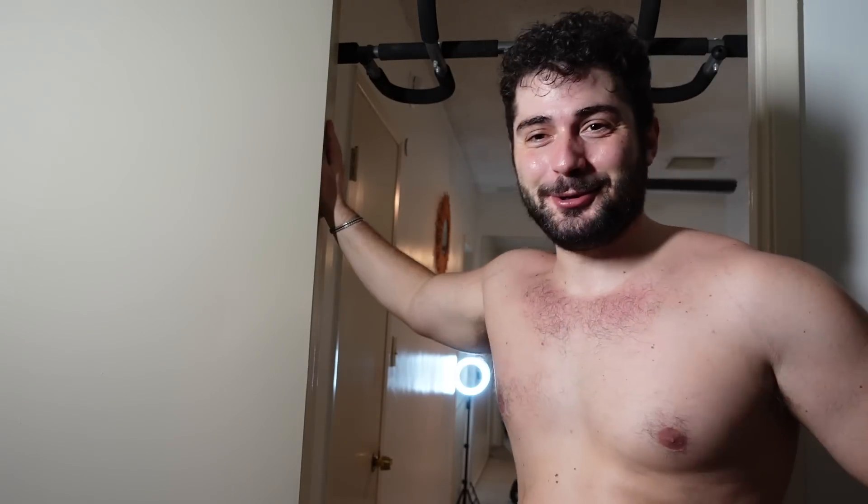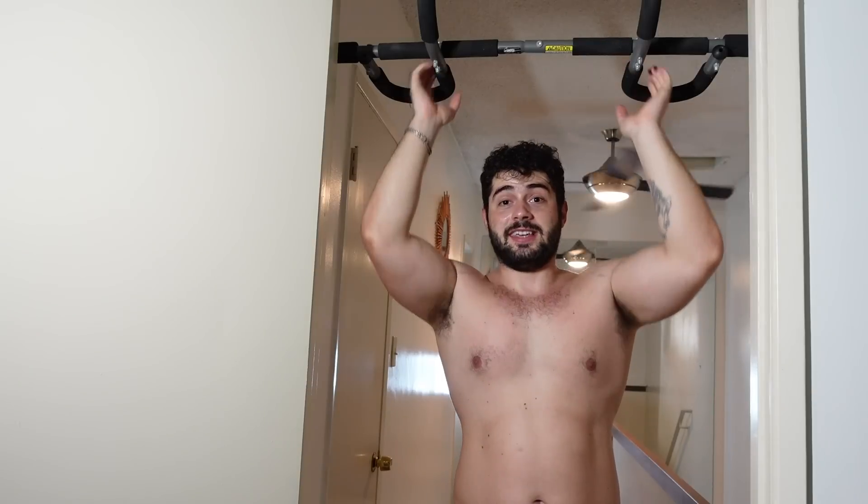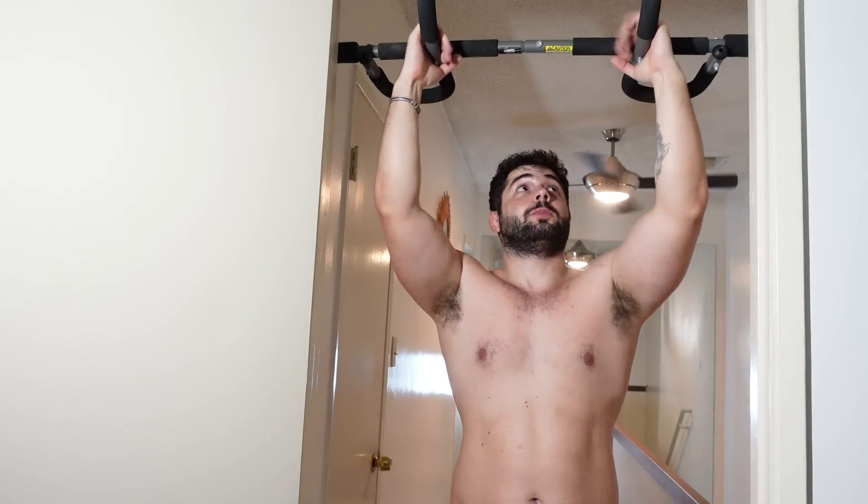The only thing stronger than this gordito is this doorframe — 200 pounds of muscle... fat. So using this equipment you can also train your biceps.